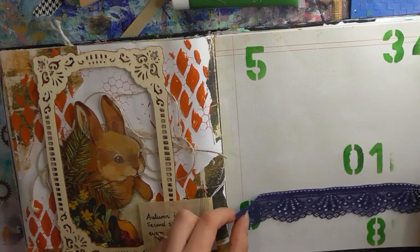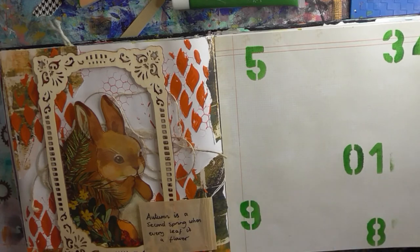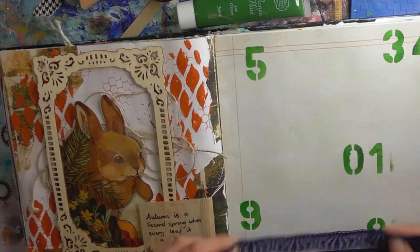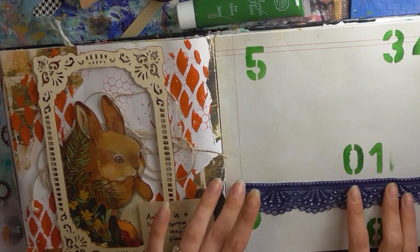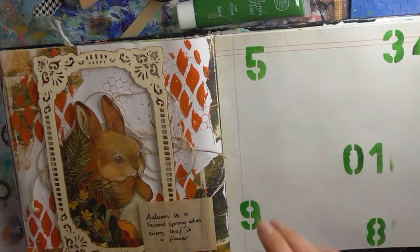I have this blue piece of lace — that's going to be my fibre. Let me just cut the end of that straight. I'm not very sure what I'm going to do with the collage. I've been looking through stickers and images and I just haven't found anything yet.